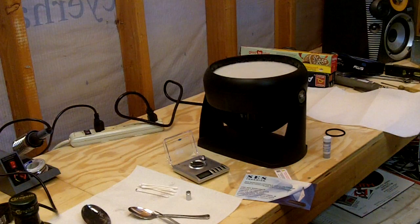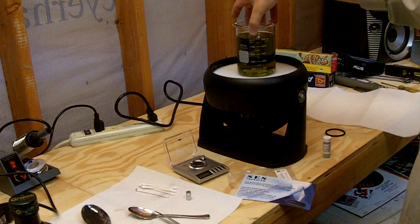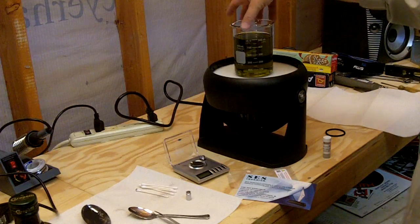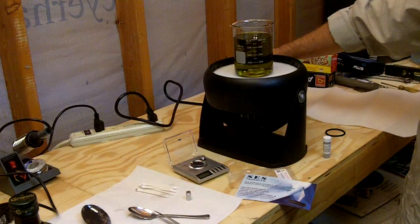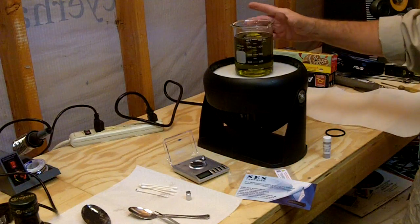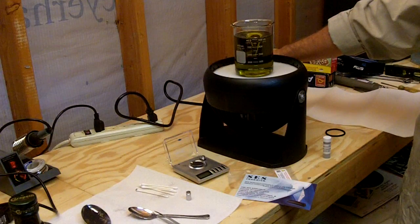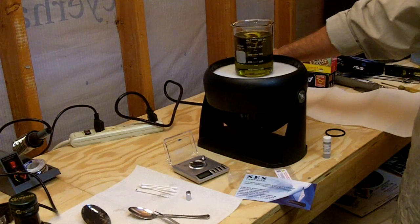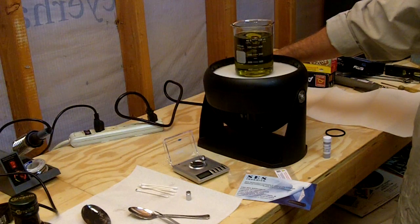At the bottom of the beaker is my magnetic stirring rod. I'm going to set that in the center here, turn it on, and it'll start spinning. There's a little vortex starting. You don't want too much air in there — you don't want to aerate the olive oil too much — you do want to get it kind of moving.